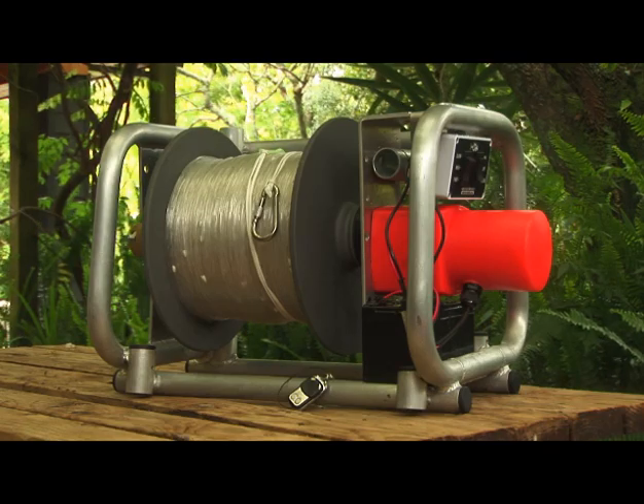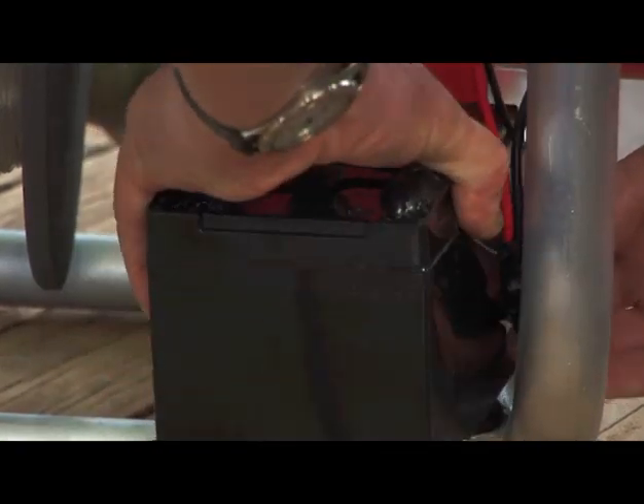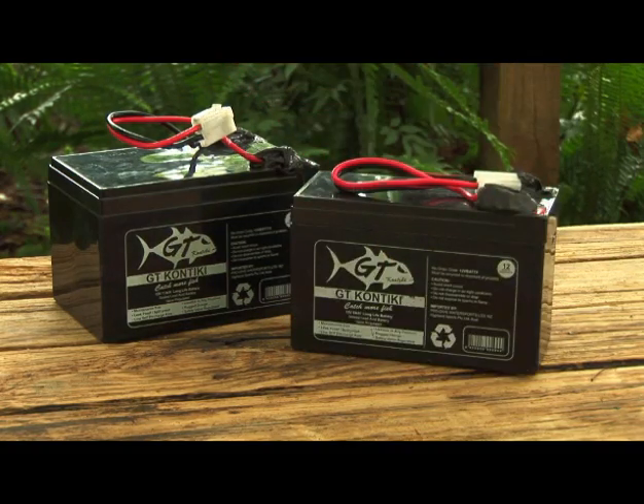The GTK winch is sturdy and really easy to operate. You connect the large GTK 15Ah battery to the plug from the control box and slide it into position under the motor. If you don't have a charged 15Ah battery, you can opt to use a GTK 9Ah battery as a substitute.